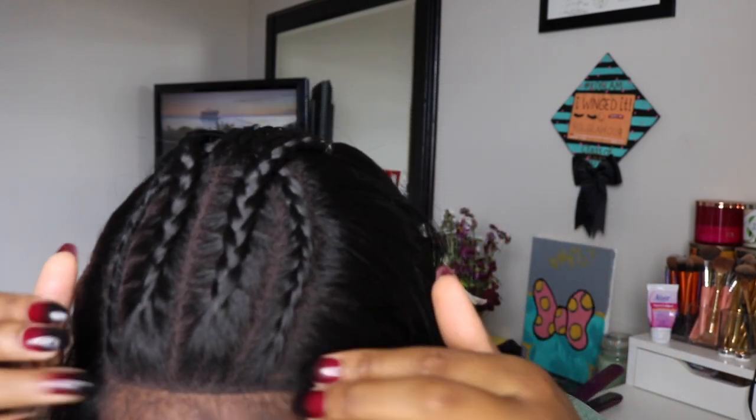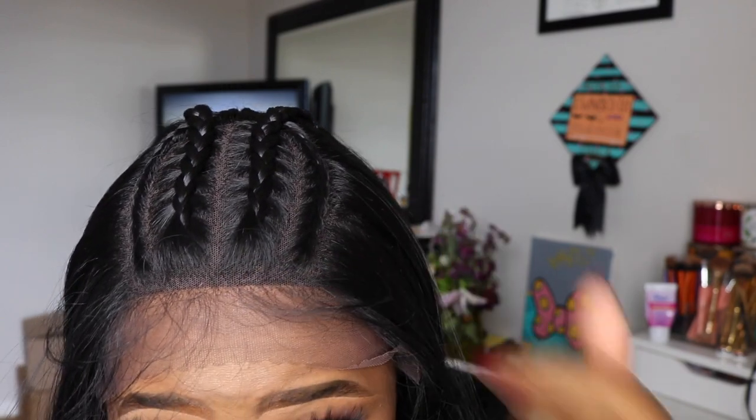This is what the wig looks like once I got it placed on. I personally would suggest not wearing a black wig cap underneath because, as you can see, it makes it look just a little bit darker, especially right here in the front with the edges. I would personally suggest wearing a tan wig cap and then maybe throwing some of your makeup or face powder on it.